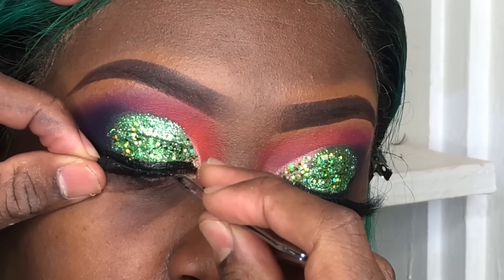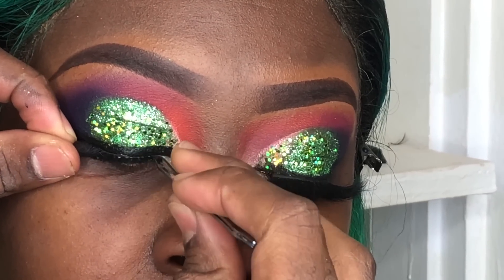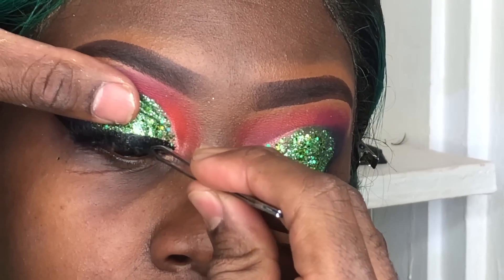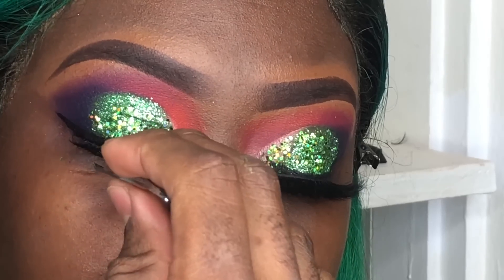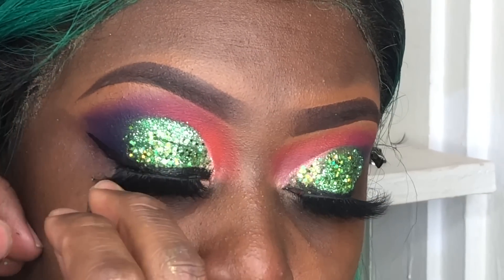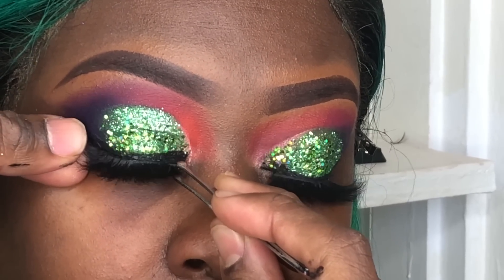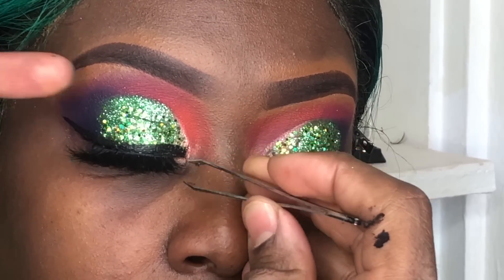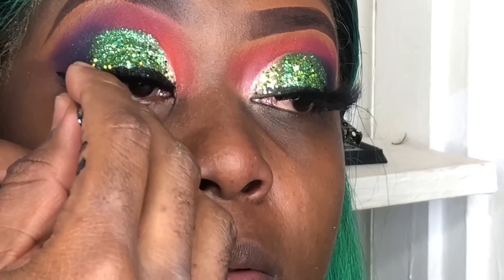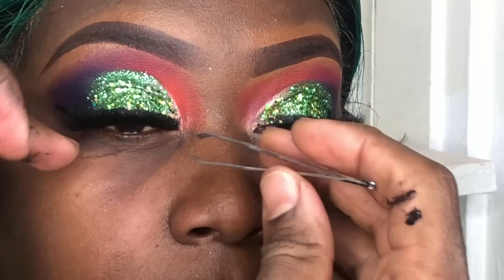Now for the eyelashes I'll be using Le Charm D-Wispy as my eyelash base. I always use tweezers to make sure the eyelash is nicely secured on her real lash. Now I'm using one of my eyelash line that's coming out soon, so stay tuned. I'm using my tweezer to make sure that the mink lash is attached to the eyelash base, which is attached to her real lash, so I know her lashes are properly secured.